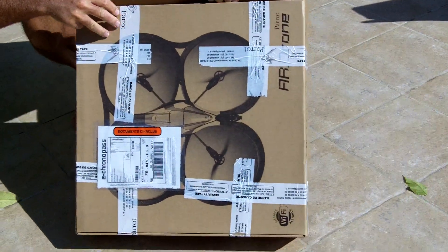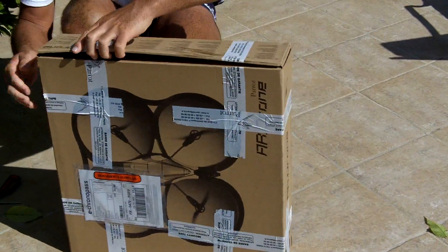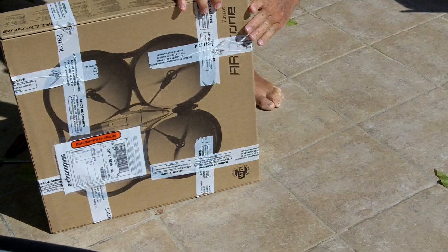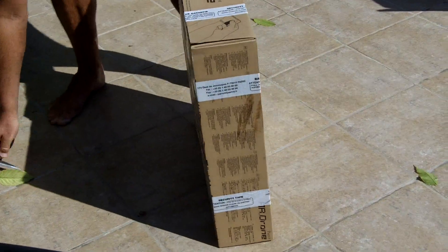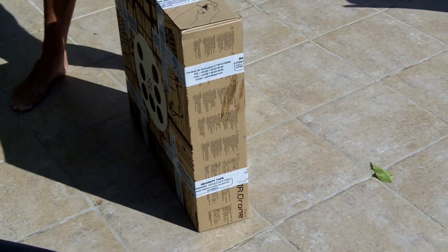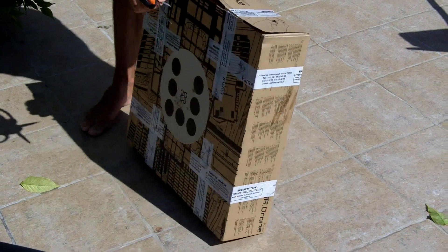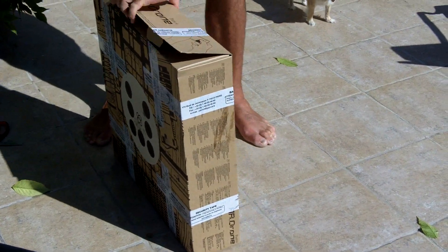So let me first find how to open this thing, because it's going to take a while. Lesson number one: how to open the box. Here you go. I think I found a solution. It's Parrot — it's a French company — and I'm really excited about it.